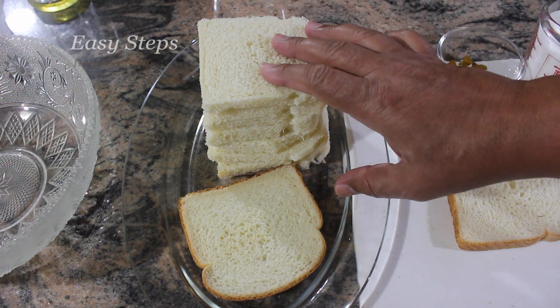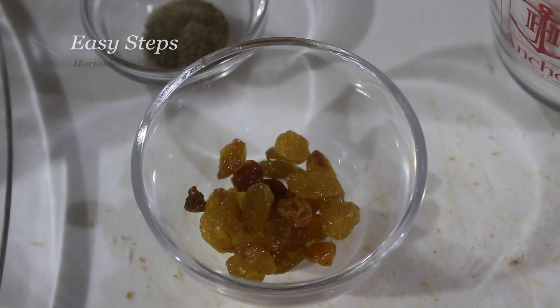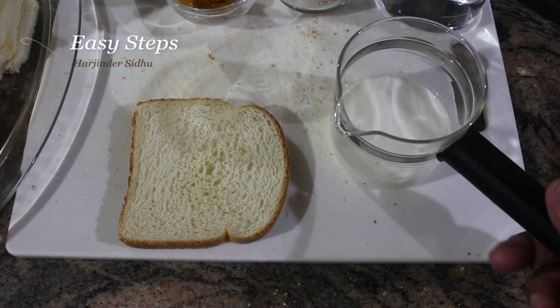The ingredients I'm going to use: white bread — 10 pieces, half teaspoon cardamom powder, which is cardamom powder. I will use raisins. To make our chashni, or sugar syrup, I'm going to use one cup of white sugar and one cup of water. I will use a quarter cup of milk to make the dough.